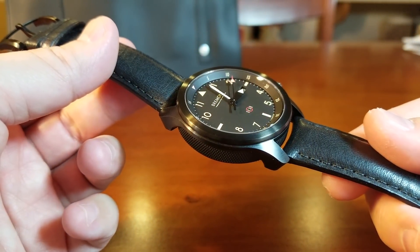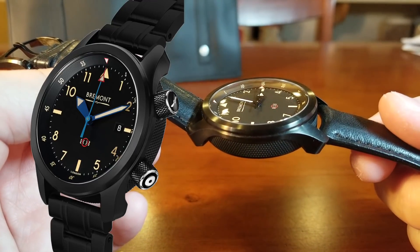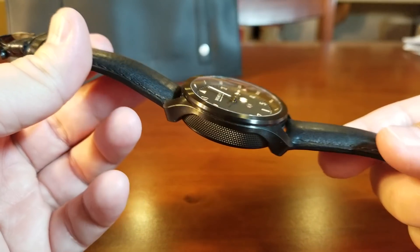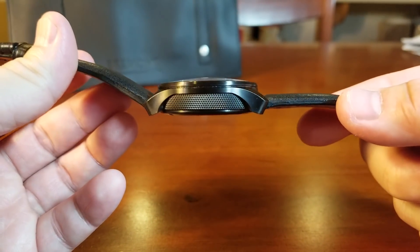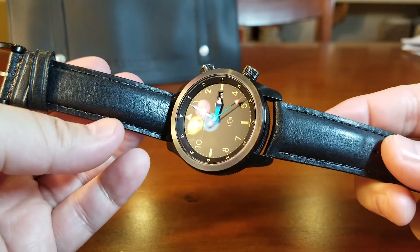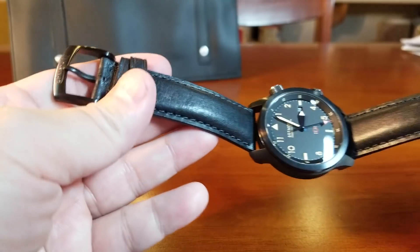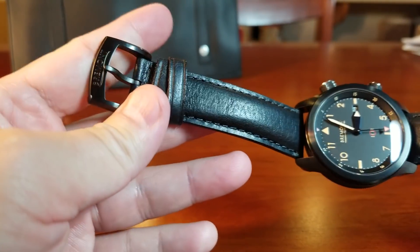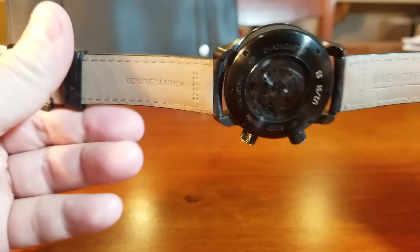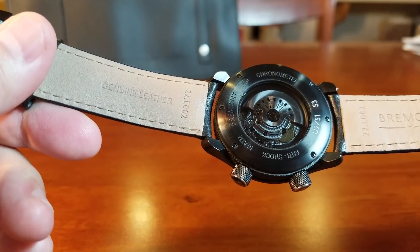The U-51 Jet comes with either a black leather strap or a black DLC metal bracelet. The strap that comes with it is actually really nice — it's fairly thick, certainly not flimsy, and it is well padded throughout. There is Bremont branding right there on the buckle.